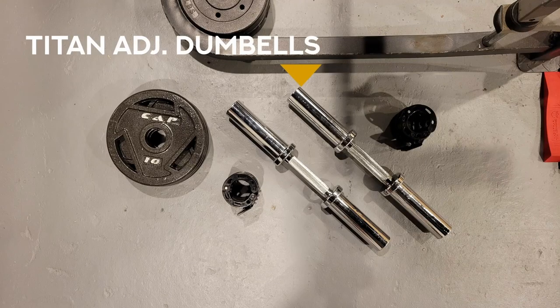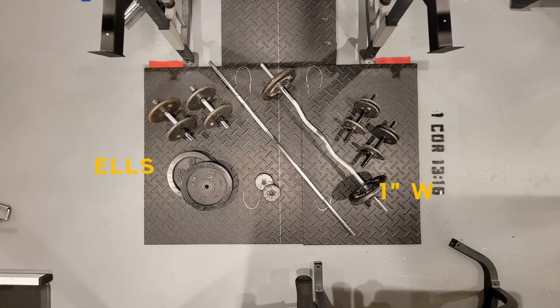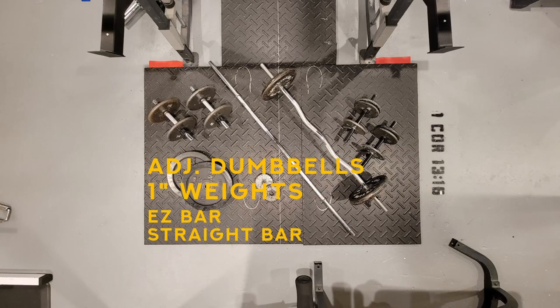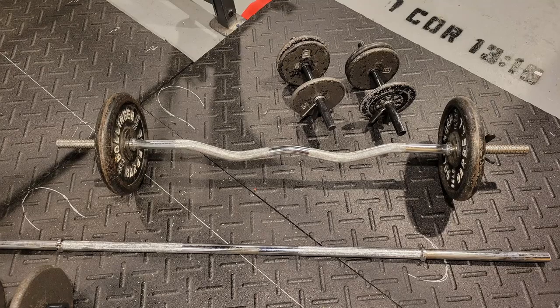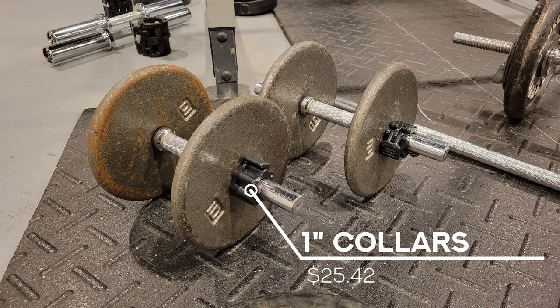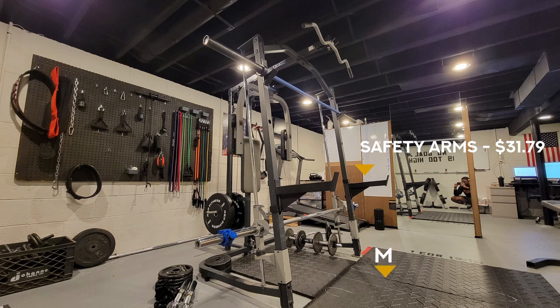These adjustable dumbbells came with four 10-pound plates. When I bought these, the price of weights was more like $2 a pound. On the other hand, this next set of equipment was purchased just before the pandemic. I got everything you see here plus some more weights for only $80. This stuff is great because you can create practically any weight and the equipment doesn't take up a bunch of space. I did buy some mini collars to make adjusting easier. The safety catches came from Amazon, the mats from Facebook Marketplace.